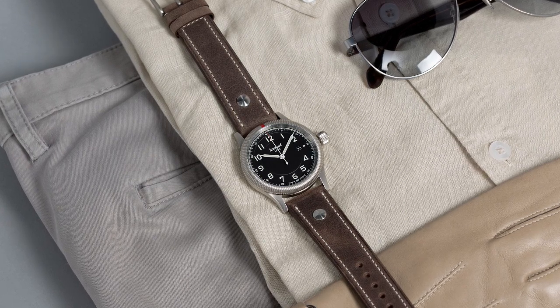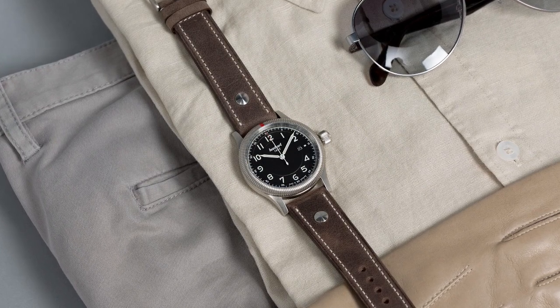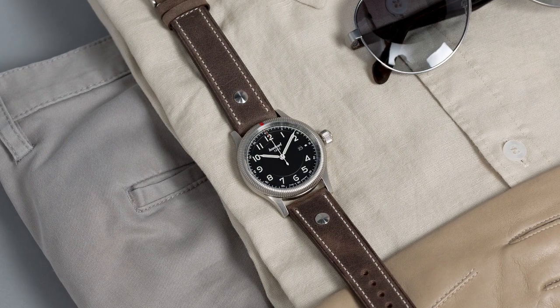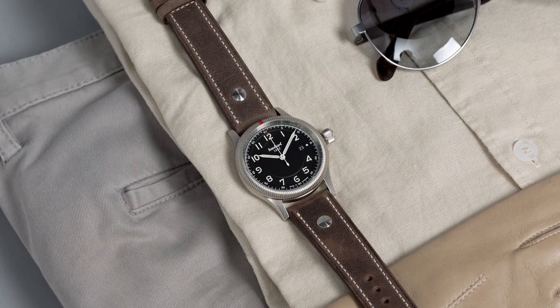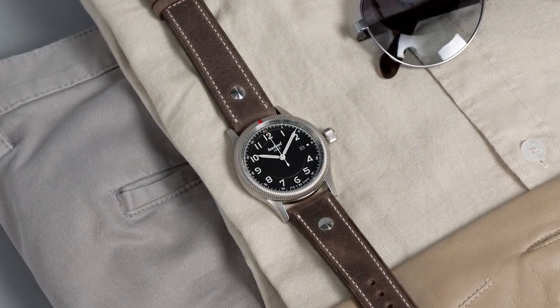Their design offers the wearer more functionality than a field watch, but without the bulk of a dive watch. So today I'd like to discuss some of the best options at each respective price range, thus offering value and quality for any budget. I'd also like to point out that this video takes account of serviceability, as especially in the case of a tool watch, a reliable and affordably maintained movement allows years of enjoyment.